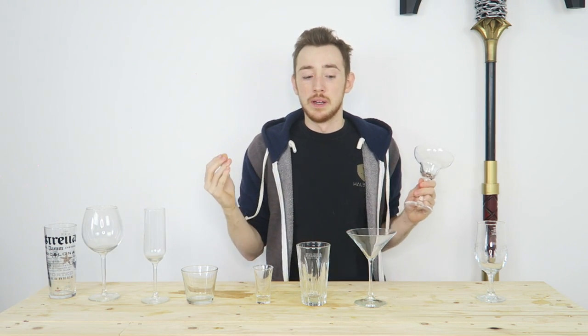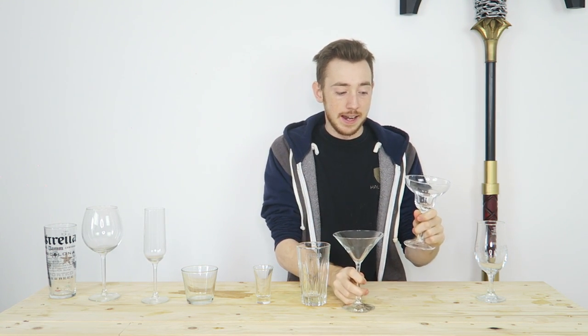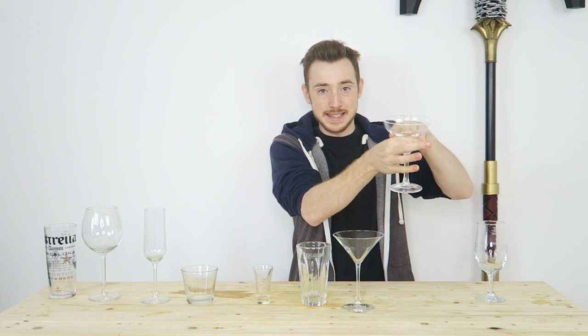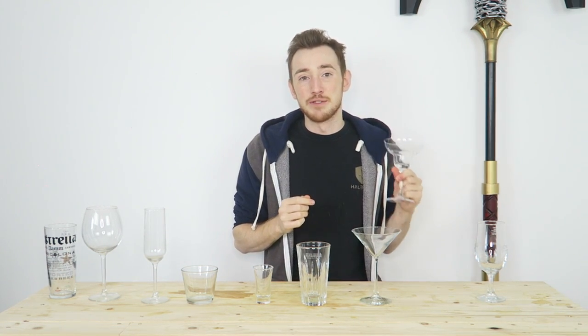The glass that I'm missing is a coupe. A coupe looks something similar to a margarita glass and a martini glass — it's basically just the top bowl of a margarita glass with a stem down. It's called a coupe, a champagne coupe. It's designed mainly for champagne, but you can have cocktails in it as well. A little fun fact: it's designed on the shape of Marie Antoinette's breast.